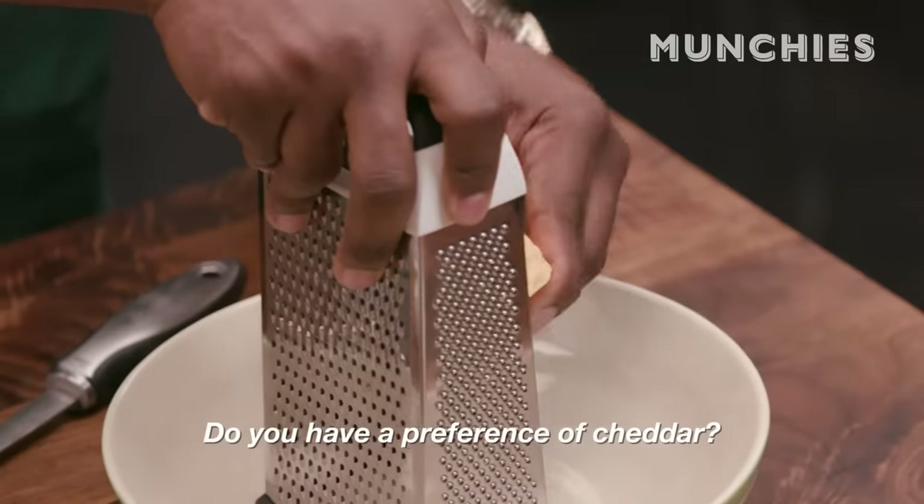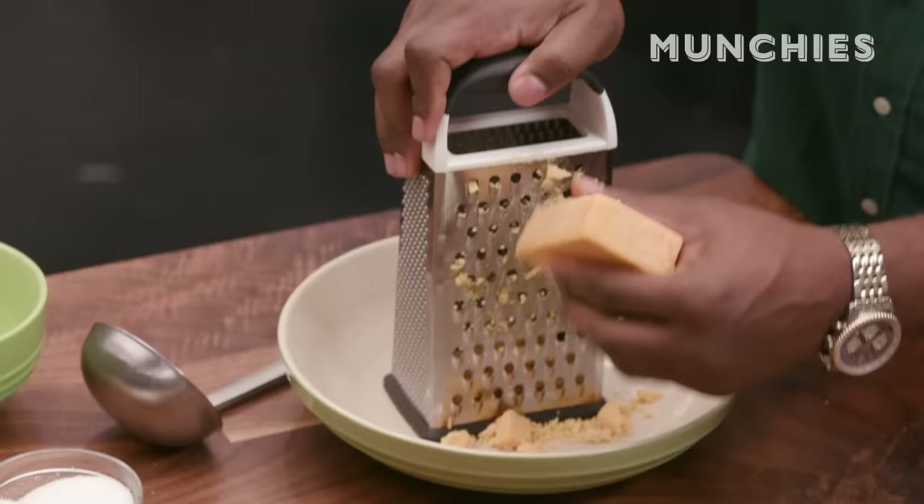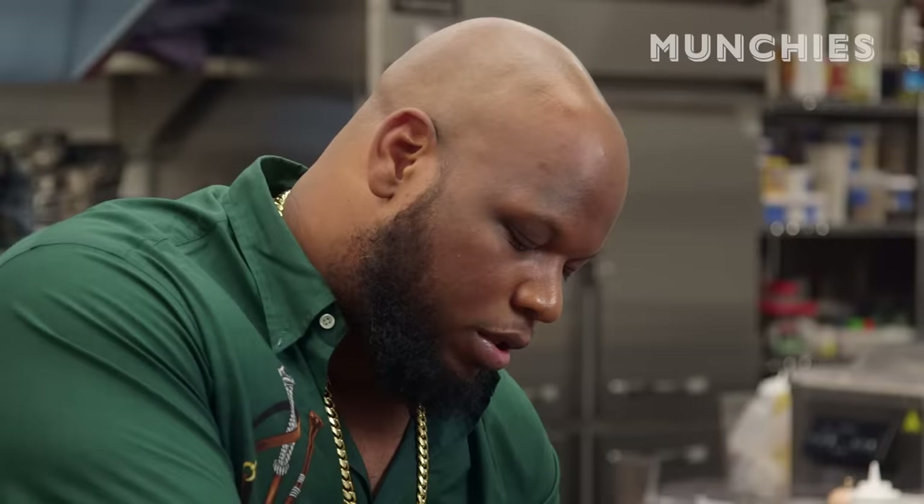Do you have a preference of cheddar? I like to go extra sharp. What are you eating cheddar for if you want to go mild? Just get a piece of American cheese and sit in the corner and cry, because cheddar is about being sharp.